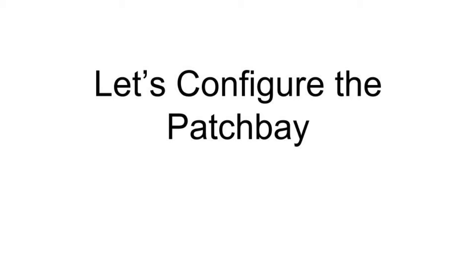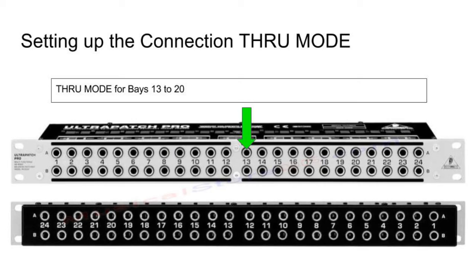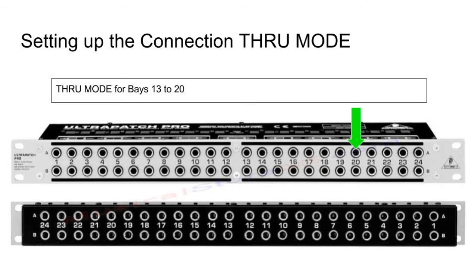This Patch Bay configuration is directed to connect the FCA1616 audio interface. If you have a different audio interface, your configuration may not be the same. Let's set up Normal or Half Normal for Bays 1 to 12 and Normal for 21 to 24. Next, let's set up True Mode for Bays 13 to 20. Now that we have our Patch Bay modes selected correctly, let's start connecting them all up.